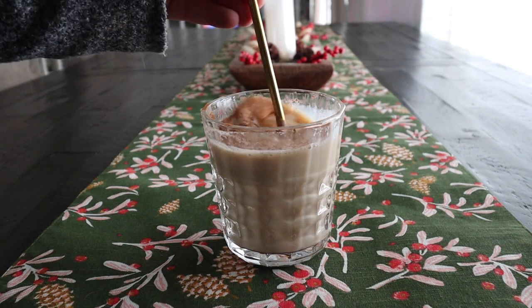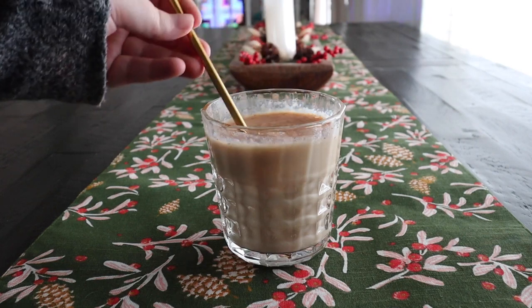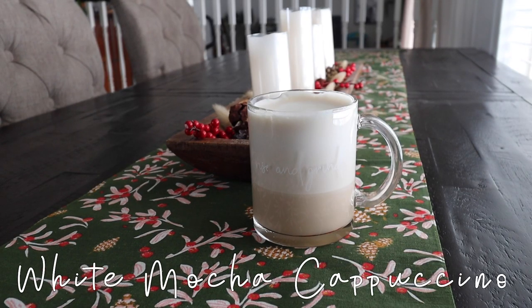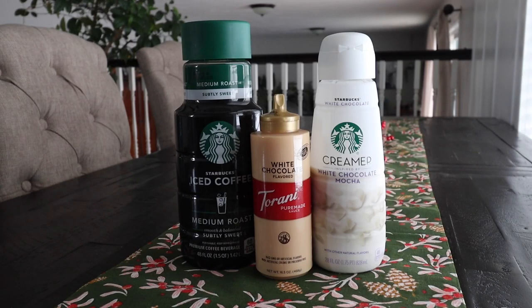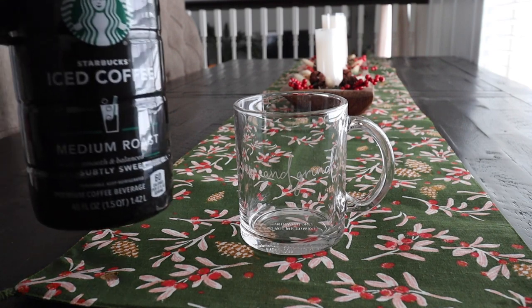For the next drink, I will be making a white mocha cappuccino. This drink was hot and so delicious. What you will need is just some iced coffee or coffee in general, white mocha syrup, and some white mocha creamer. I am using lots of the Starbucks items just because my store had it and it was easier for me.